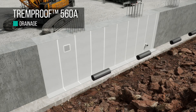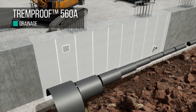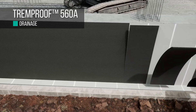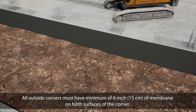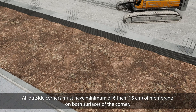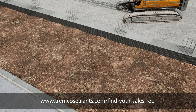Trim Drain drainage products are recommended for active drainage of the membrane. Attachment of the drainage can be accomplished through a surface-mounted adhesive like TrimGrip. All outside corners must have a minimum of 6 inches (15 centimeters) of membrane on both surfaces of the corner. Once the drainage system is attached, you may backfill the trench. For more information on TrimProof 560A, visit TrimCoSealants.com or contact your local TrimCo CPG representative.